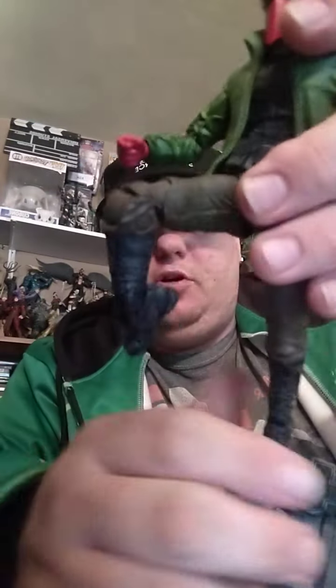We've got a knee and an ankle joint on this figure — look at that! Good on you, McFarlane. So you've got articulation at the knee and then also right there at the bottom of the knee. That's great — you can do jump-kick kind of poses and stuff like that. Pretty rad.